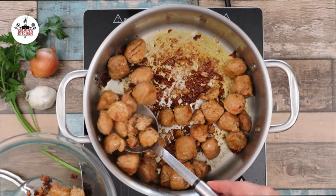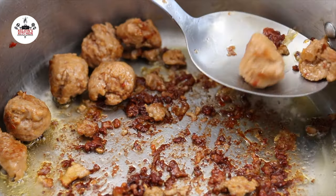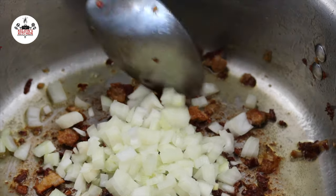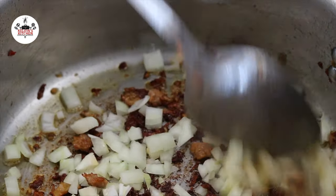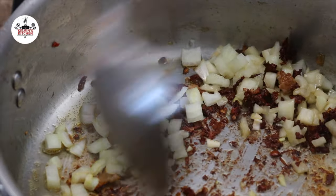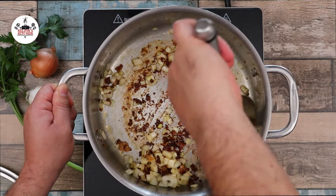Once they have developed some color, remove from the pot and set them aside. In the same pot, add in 1 small onion, diced, and sauté until translucent. Scrape the bottom of the pot as you sauté — those pieces of meat have so much flavor.